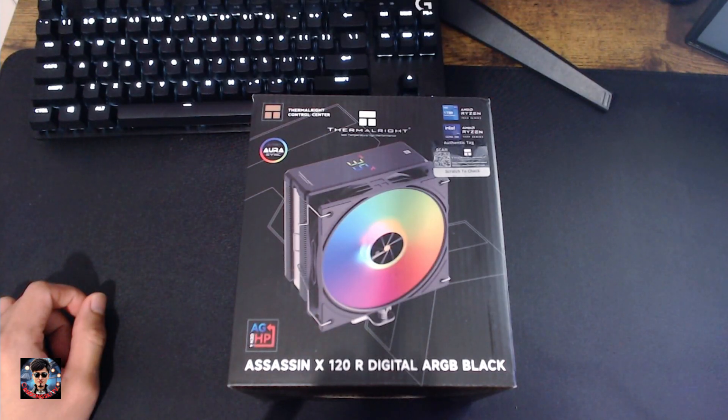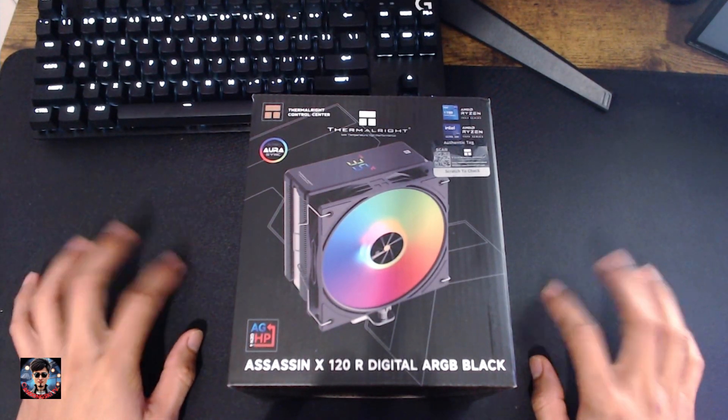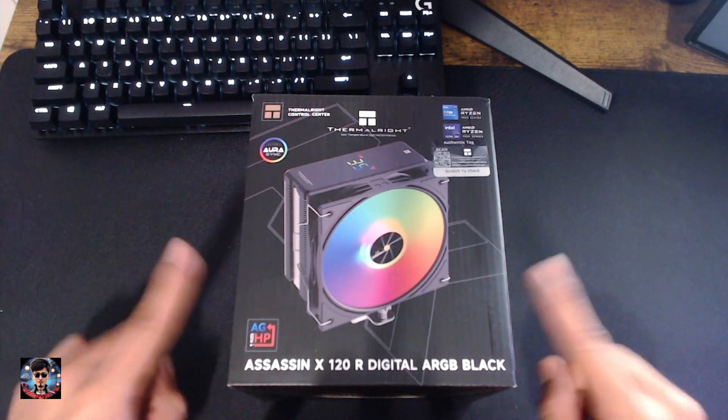Today we will unbox the Thermalright Assassin X120R Digital ARGB Black, along with its specifications.